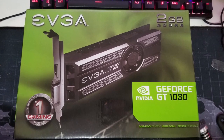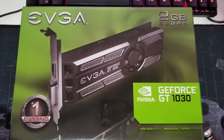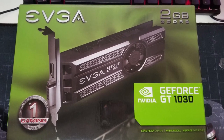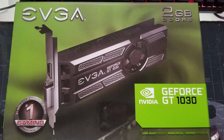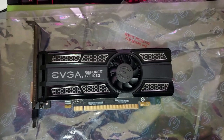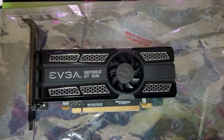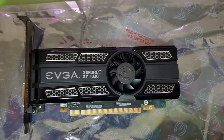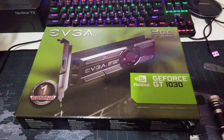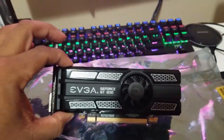We're going to be adding the GT 1030 graphics card — 2 gigs of GDDR5 RAM, a pretty good entry-level graphics card in my opinion. Here's another look at it out of the box. It's a nice-looking card with a shroud on it. This is the fan design, actively cooled. This one is the overclocked version, which is probably why it has a fan on there.